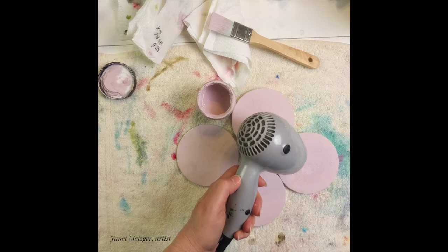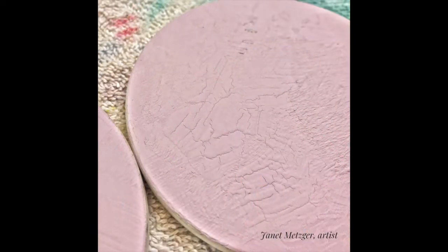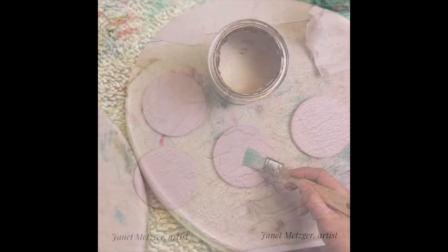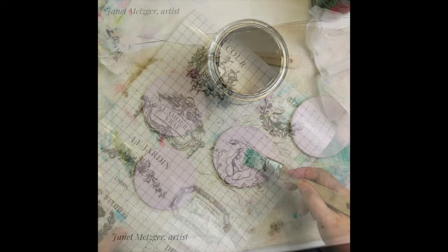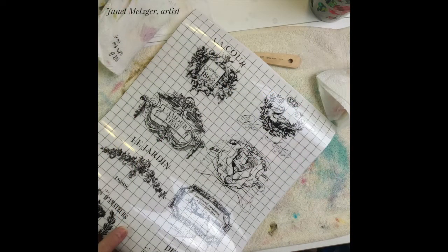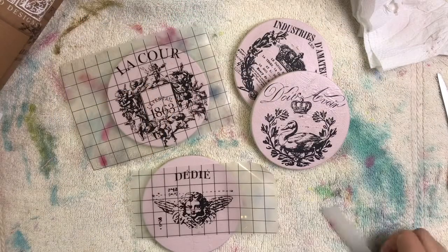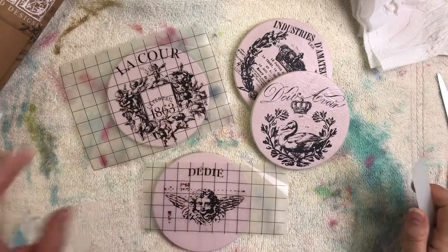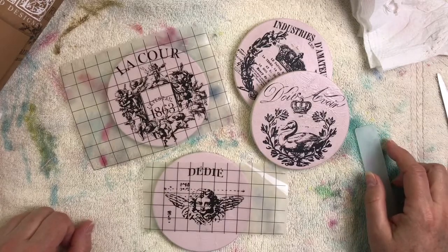Then I'm going to hit it with a blow dryer on high heat, which will force-dry the surface and create cracks if we're lucky. And sure enough, there they are. I'll be using those cracks with dark wax later on. To protect the surface, I'm going to put on a thin coat of water-based varnish. Now let's go on to the video that shows you how I create these lovely coasters.